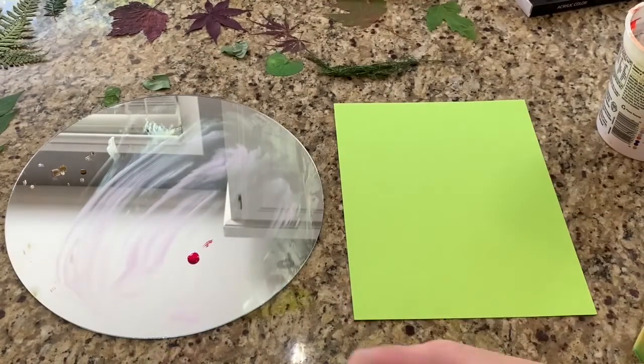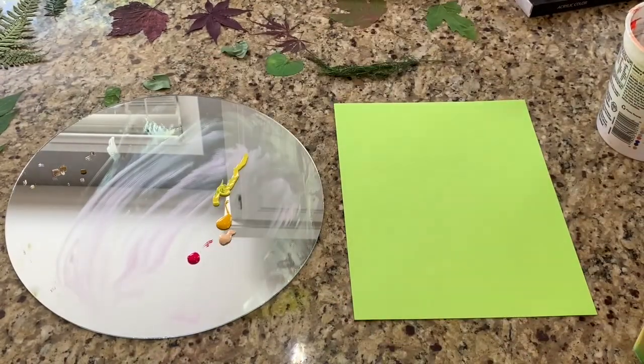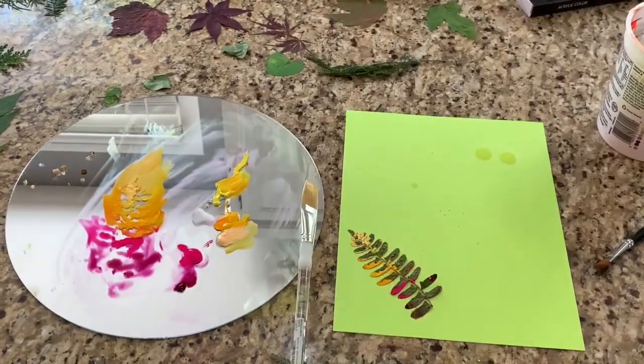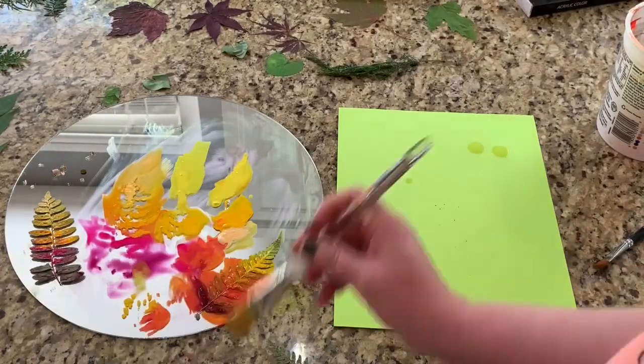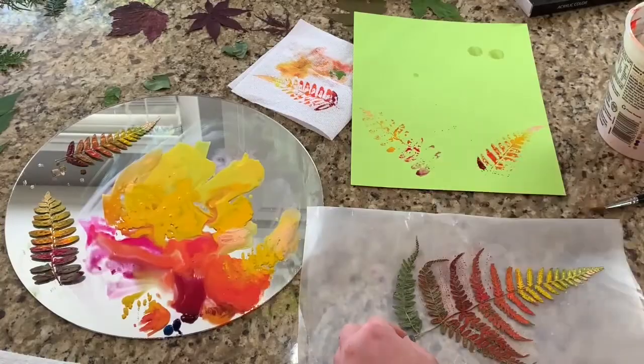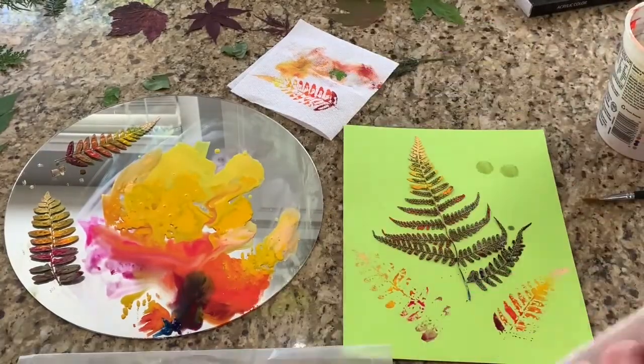For my third painting, I stuck with watercolor, this time laying out a warm ombre sequence of paint. I added water to the paint and brushed it onto fern leaves, starting with the lightest color then moving down to the darker shades. I also added a little violet to the largest leaf to extend the ombre into deeper tones. It looks so pretty!